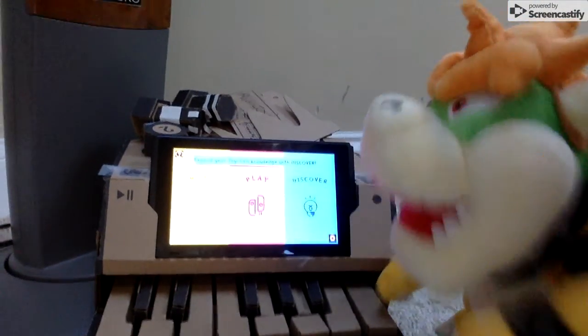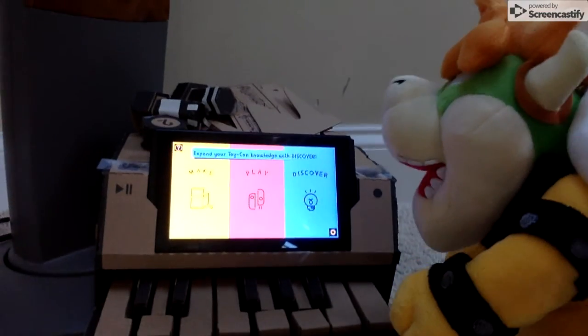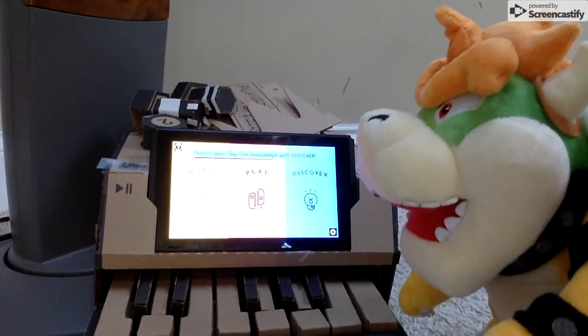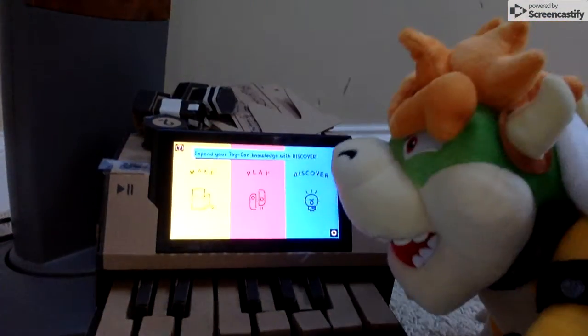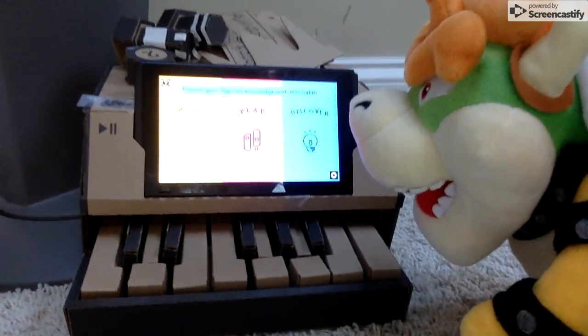Hey guys, welcome to the YouTube vlog of Bowser! And today, we are going to be discovering the new and improved — I think it was new, I think it was made in March last year. Ah, whatever! Welcome to the new Nintendo Labo piano crafted by yours truly, Julie.